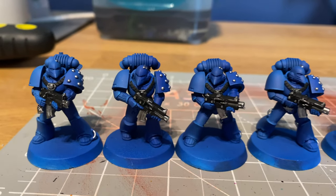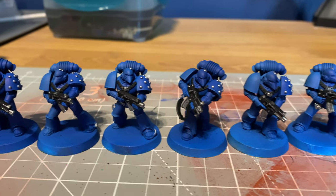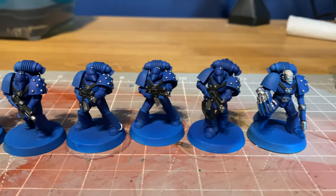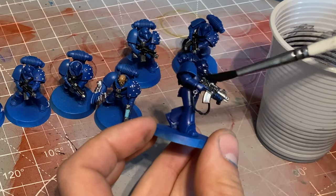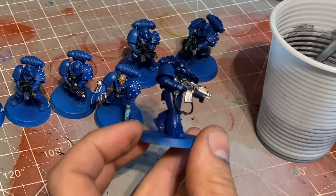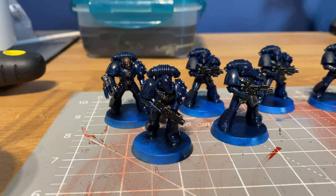Once that was done I went back over to my airbrush and grabbed a gloss varnish. I glossed them all completely because I was going to move on to my standard oil wash for the next part. I mixed up a relatively thick black oil wash after leaving these to dry for about 24 hours, and went back in and used it like a panel liner - although I did go pretty heavy over the whole lot, so they did come out looking very, very black.